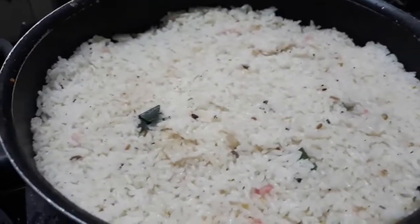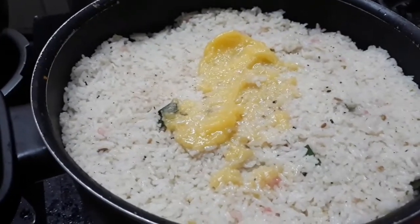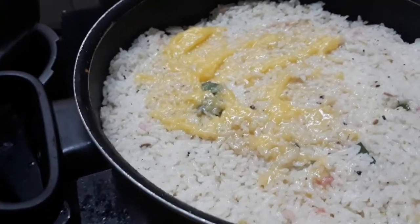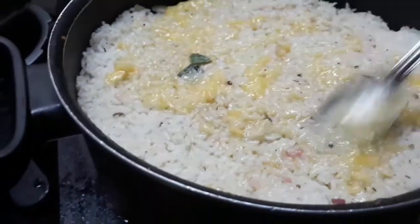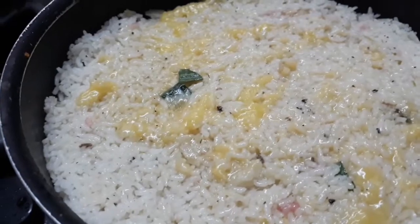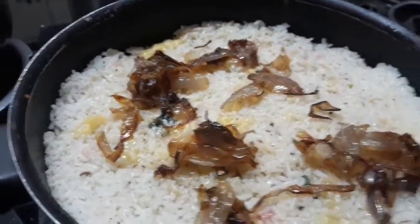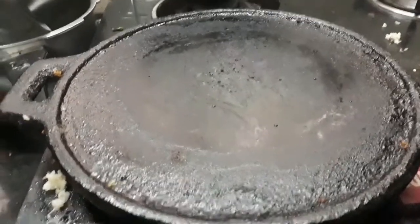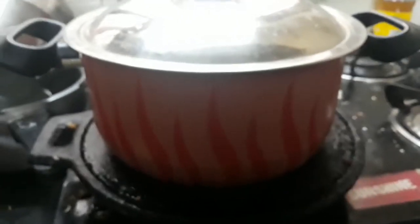Let's spread the ghee on top and spread the flavors. Let's spread the ghee on top. All of the flavors have been dried with a golden round. Let's layer the ghee at the bottom on high heat. Let's switch off the heat. Remember to put the ghee on top.